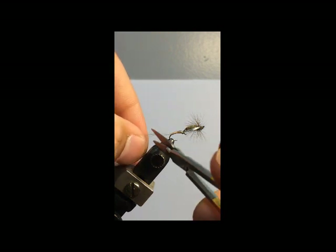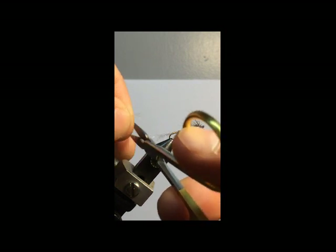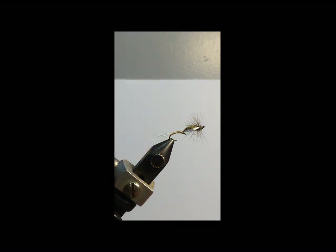I'm going to go ahead and trim this shuck by just running the blades of my scissors over it so that it's not a smooth cut. And that's it right there.